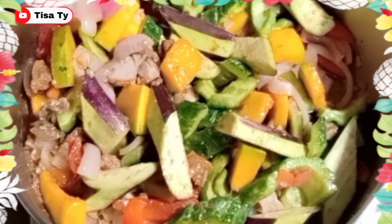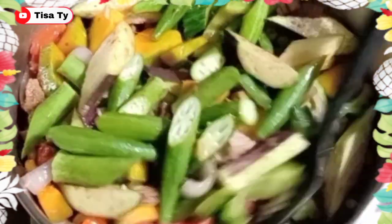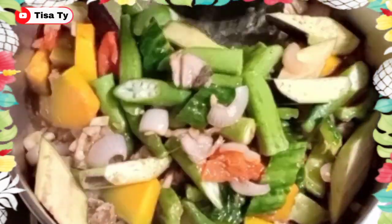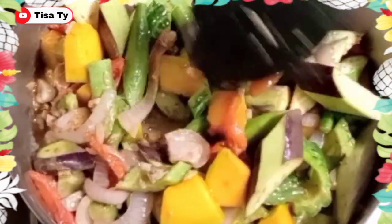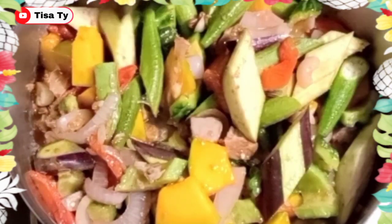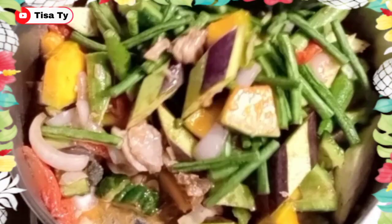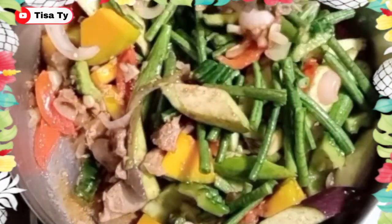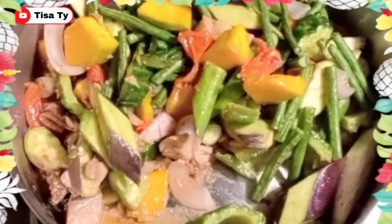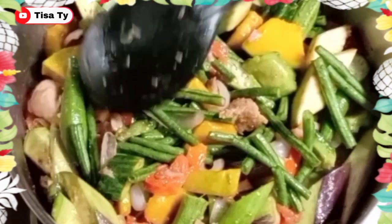So ilagay na natin yung ating okra. Then yung ating sitaw. So mas gusto ko sa gulay, guys, is yung hindi siya malata — yung medyo crispy pa. So half-cook lang, guys, yung ating gagawin sa ating veggies. So cover lang natin ito ulit.